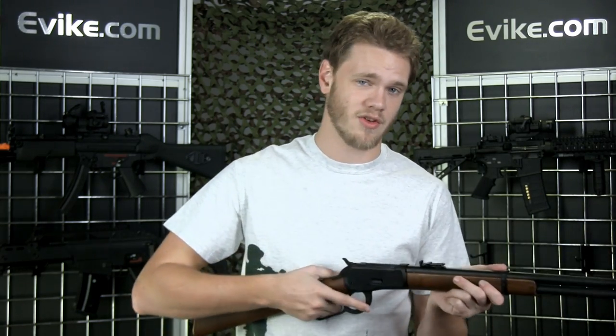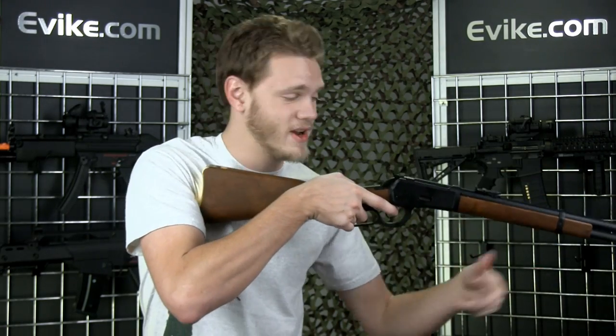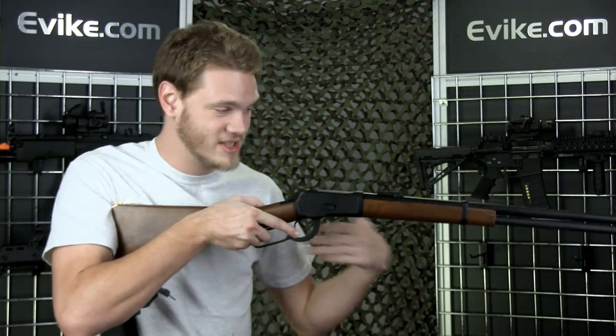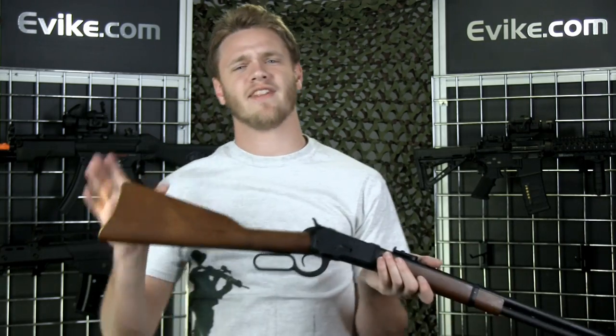A really cool thing you can do for your reenactments — if you're not doing the western shootout but some exposition shooting, or you want to show off to all your friends — you can always do one of those movie-style Hollywood spins like that. All right, enough of that, let's go to the range.